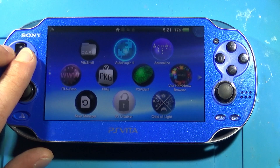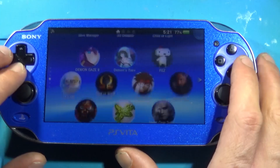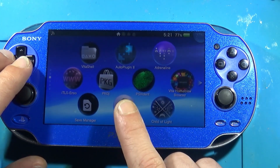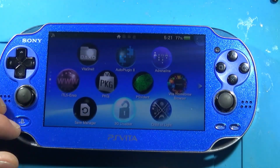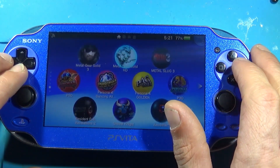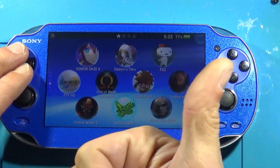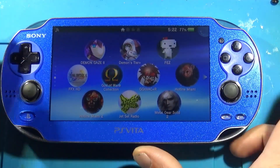I didn't really go over the software in this one, but really all you need is Auto Plugin 2 — it's the one you want. And the 3G disabler — not 100% mandatory, but you're gonna want to get this and run it once, then you can delete it. It just disables the nag screen when you boot the console up about network features being unavailable since the 3G module has been removed. That's pretty much all there is to it — leave a like if you liked it, dislike if you disliked it, and hopefully see you on the next one. Thanks for stopping by — Modsville signing out.